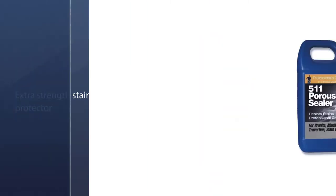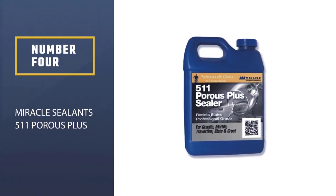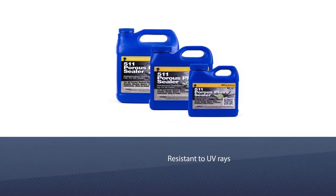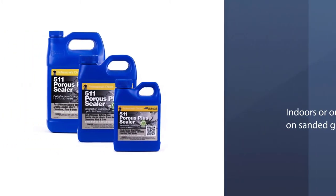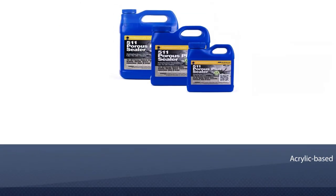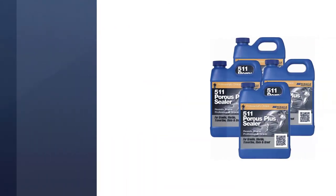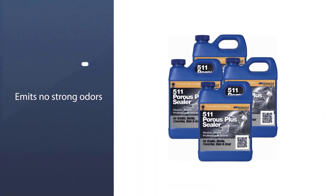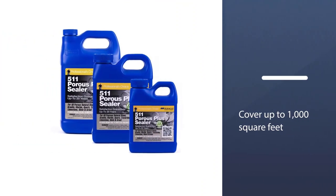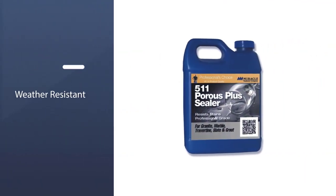Number four: Miracle Sealants 511 Porous Plus. Because it's resistant to UV rays, this sealer can be used indoors or outdoors on sanded grout, ceramic, porcelain, glazed tile, stucco, travertine, slate, marble, granite, and terrazzo. It won't change the color of paving stones and protects against slippage and water stains. Because it's acrylic-based, it emits no strong odors. It's non-slip even when wet, and one quart can cover up to 1,000 square feet.